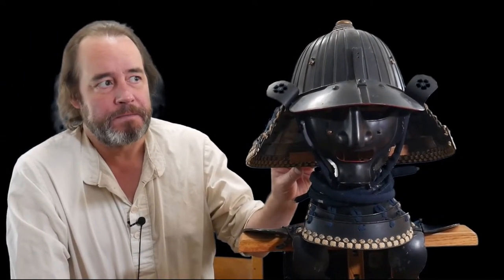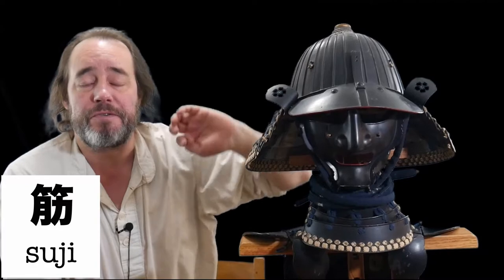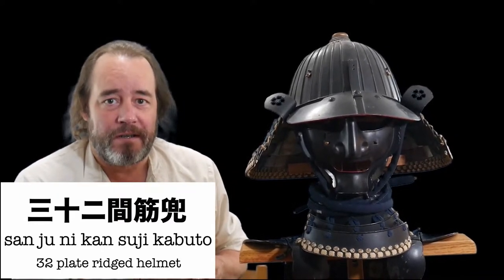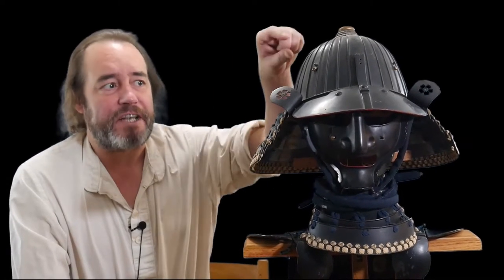We got the helmet on — isn't it starting to look cool! This particular style of helmet is also made out of iron — all the pieces are iron. This helmet style is called a suji, which means it has these lines in it, and the word suji means line or vein. This is a 32-plate suji helmet, called a sanju ni suji kan kabuto — kan means sections. So it's a 32-section ridged helmet, as we would probably call it in the west. Extremely heavy.